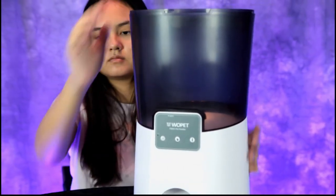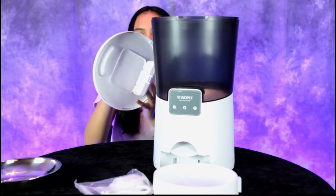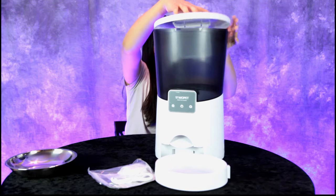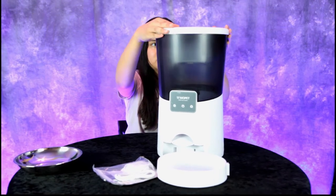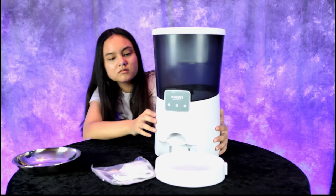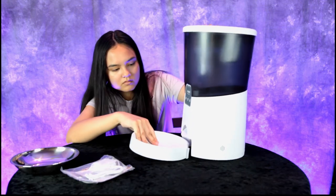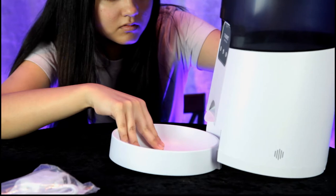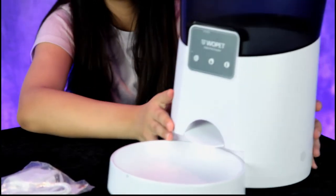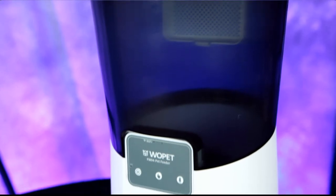This is Wi-Fi, so you can download the Wopet app and feed your pet from anywhere in the world where you have a Wi-Fi signal. Now attach the bottom bowl — looks like there's a notch, you lift it up and it goes right in there.